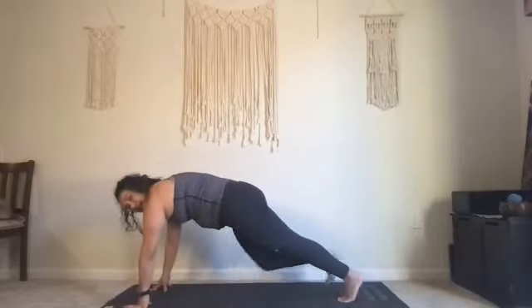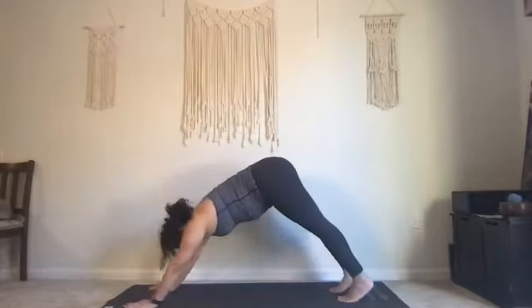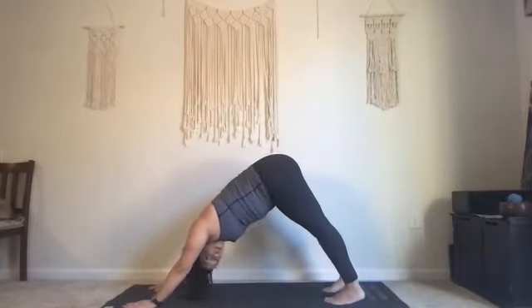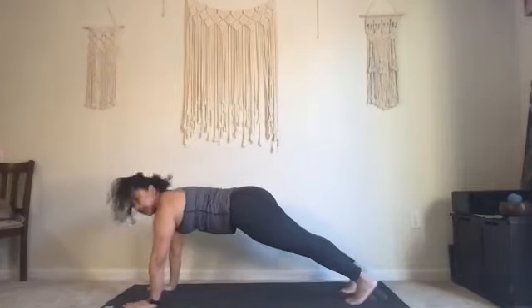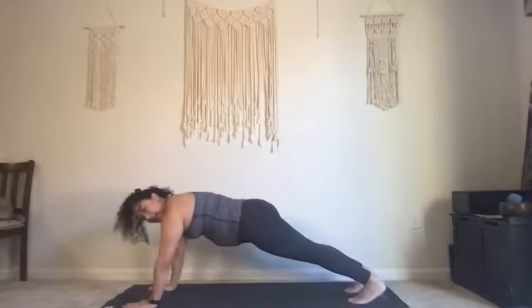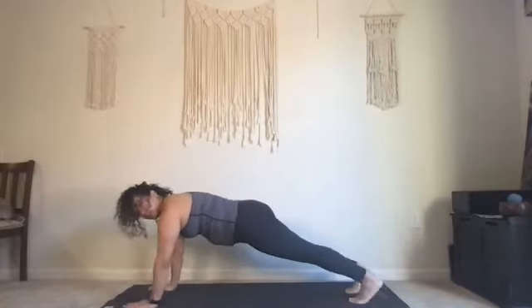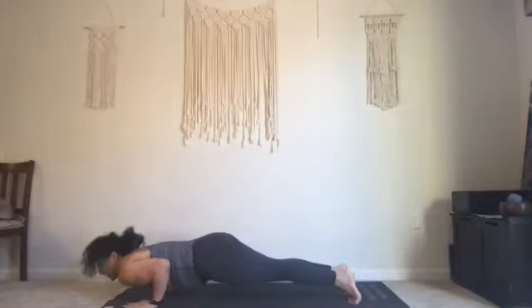Plant our hands down, step your left foot back, find your plank. Exhale downward facing dog, push your hips up and back. At any point if you decide you need a child's pose, go ahead and take it. Let's lift your heels — come into plank, lift your heels away from your back wall, shifting your shoulders past your hands and drop the heels back. Forward and back — five, four, three, two — and on the one, bend your elbows by the side of your body, chest touches before abs or thighs. Curl your toes, inhale lift your heart.